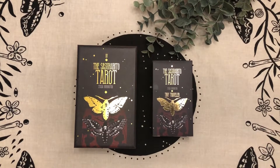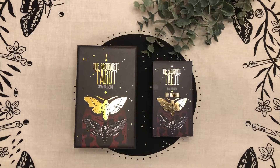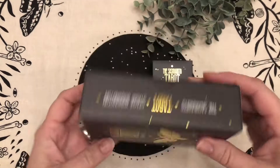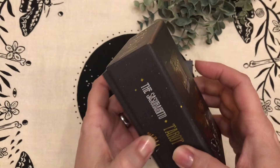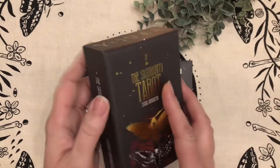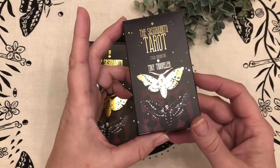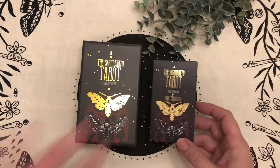Hey guys, just want to pop on here real quick and show you something cute that I got. You may not be aware it's out there. Many of you know the famous Sacredota Tarot — this is the full-size original, most beloved deck, but she has also come out with this cute little tiny traveler.